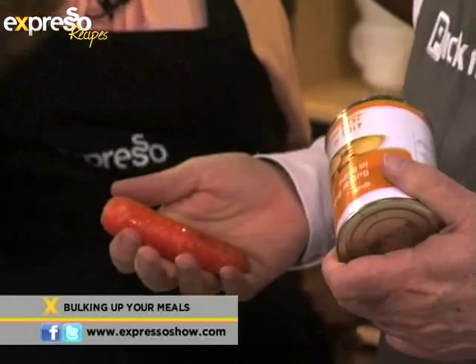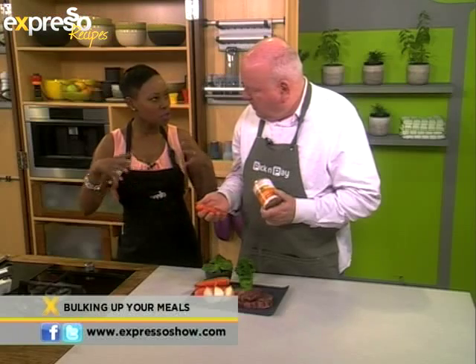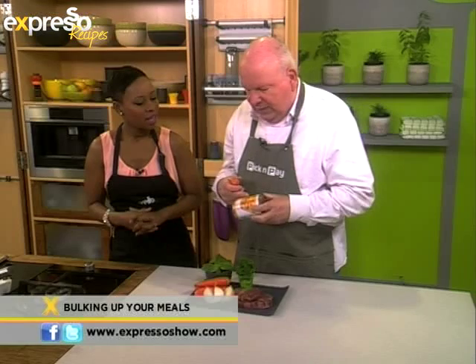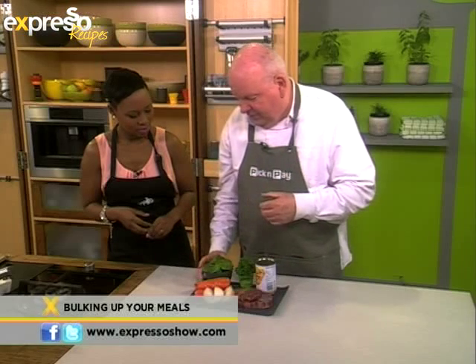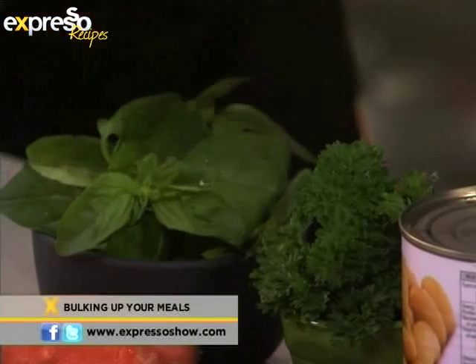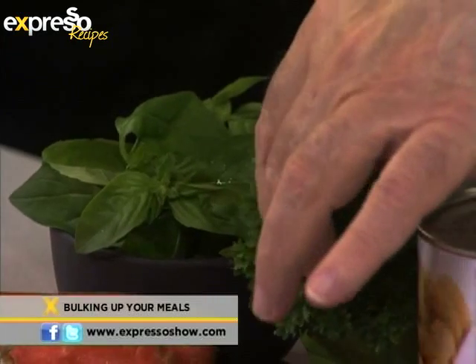I'm just thinking about what you mentioned about the beans. I can imagine a nice lasagna — instead of using only mince, you put some lentils in there. Absolutely. And you can use red kidney beans and borlotti beans, which are white, so you've got two colors going on in there. And then of course for flavor, herbs. This just makes such a huge difference. You can grow these in little pots on your kitchen windowsills.